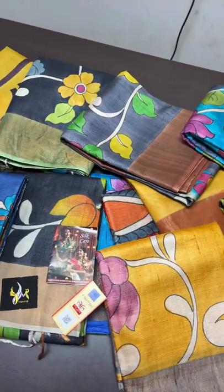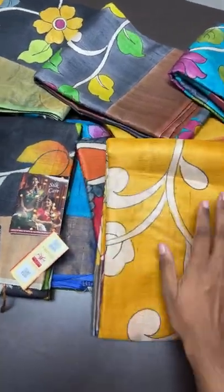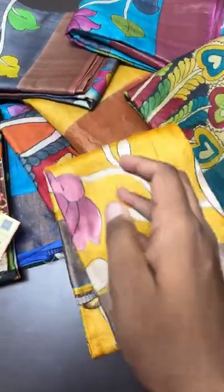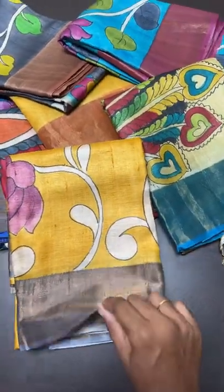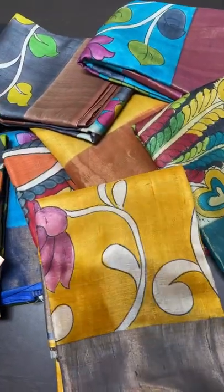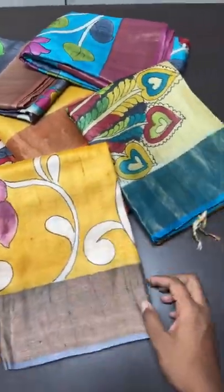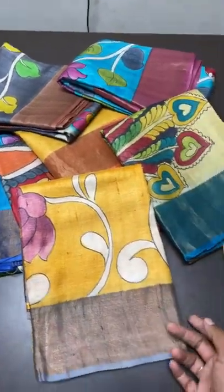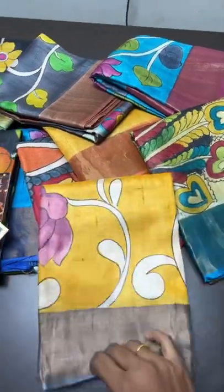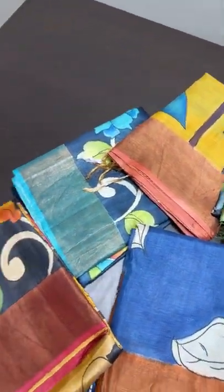This is a kalamkari-inspired concept. We have many duplicates available in the market, but this is a pure hand-painted kalamkari concept done using fabric colors. Pen kalamkari uses only natural vegetable extracts, but here we use fabric colors, so the labor and cost come down. From printing, it takes another one day to hand paint — that is the difference. Always know your products.